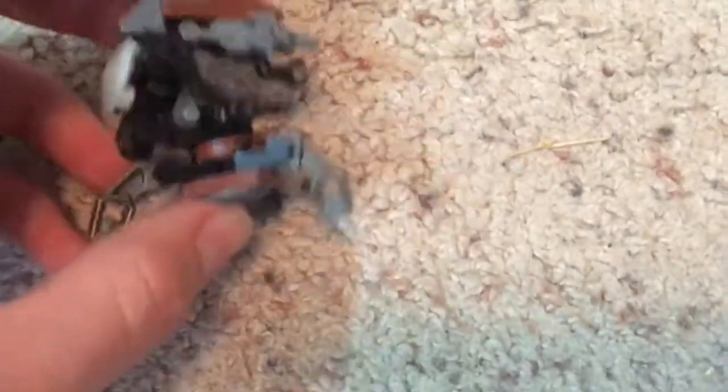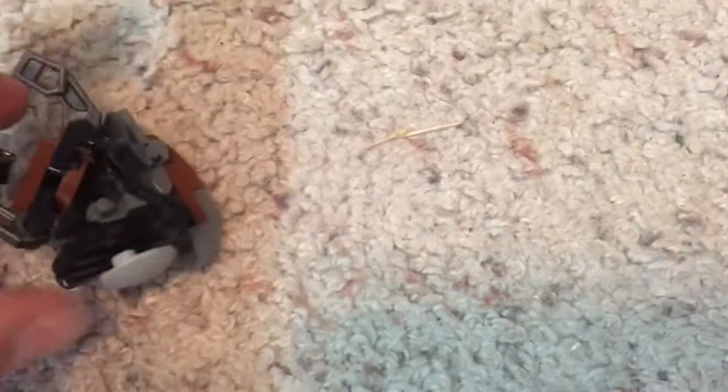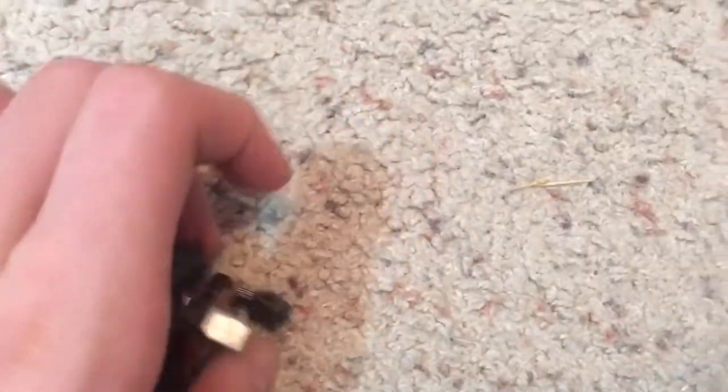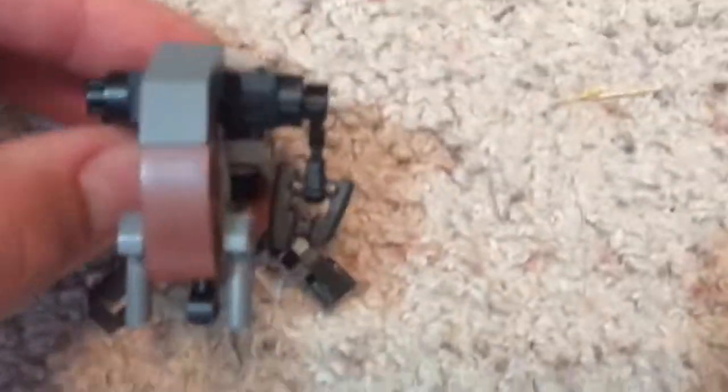We also have a Battle Droid, and something we're finally getting in the game — a Droideka. This is my version, which can roll up basically. You can make it roll and all that. There are three legs, obviously, and for the guns I use Star Wars Pistols because I think they actually work pretty well.